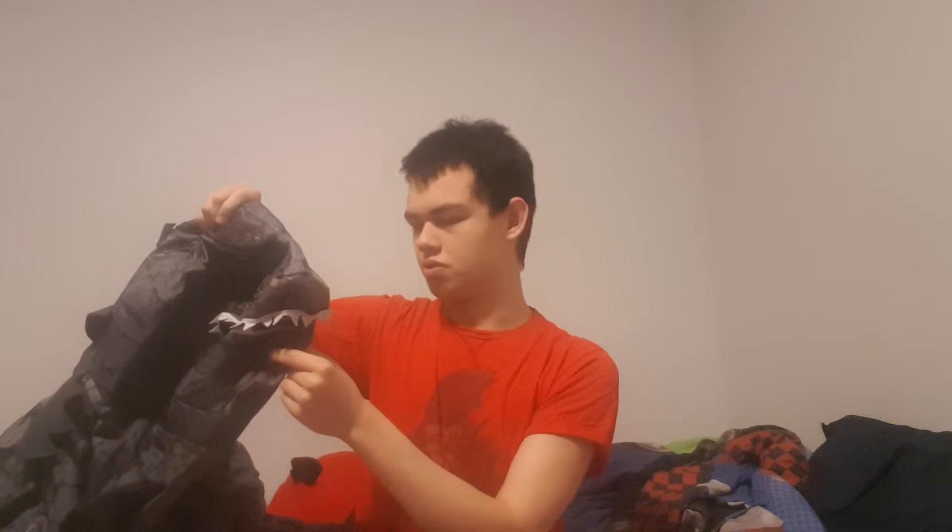Hello everybody, welcome back to another video. My name is Matthew. Happy Halloween! Today I'm doing something that I'm baffled I've never done before: a review of my Godzilla costume, which is the inflatable Rubies costume. I'm the Rubies Godzilla costume.